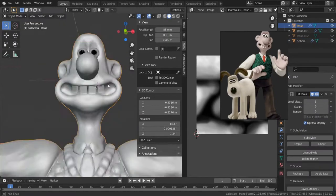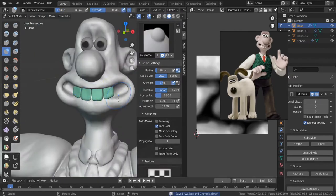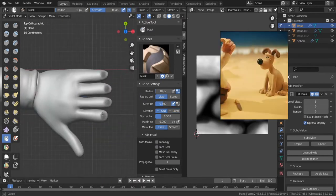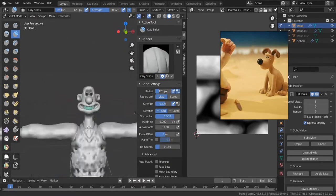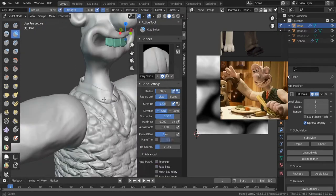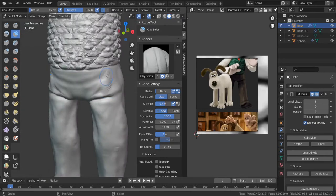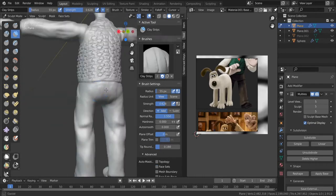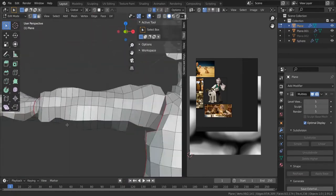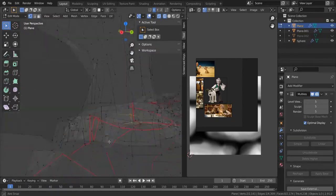The thing about stop-motion characters is their facial expressions, the number of teeth they have, and the details can really vary from shot to shot, because the clay is constantly being touched by a hand and softened. With Wallace, I eventually went with something different for the teeth because in the shot I went with, it felt pretty different.